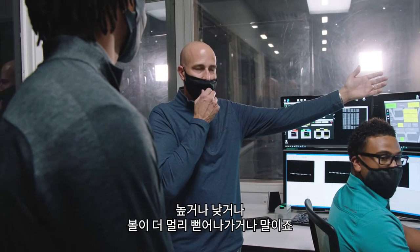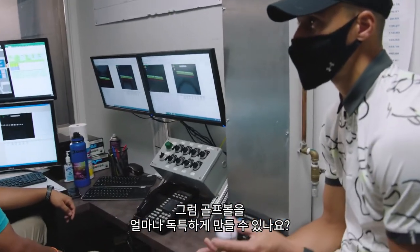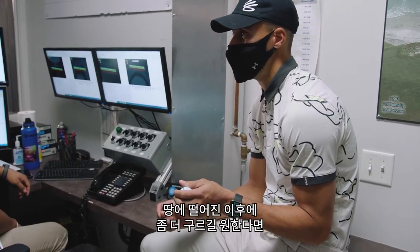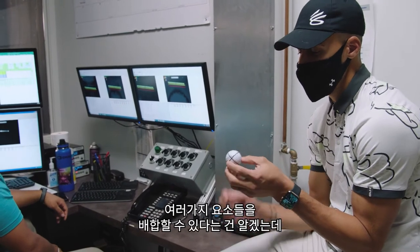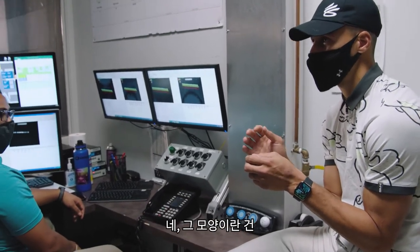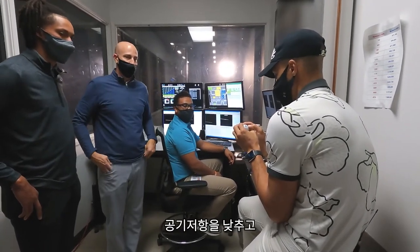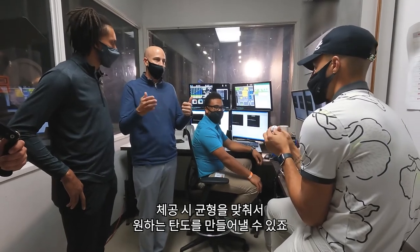Lower drag off the driver is usually a good thing, and with your irons you want more control and minimized dispersion. The range is quite broad — we could have a ball fly significantly lower and roll out more, or create more lift so it flies too high. It's a combination of dimple shape, depth, and geometry. We use hex geometry, and we can manipulate the tube width, hex width, depth, and edge angles to achieve lower drag off the tee and balance the lift profile to give you the trajectory you want.